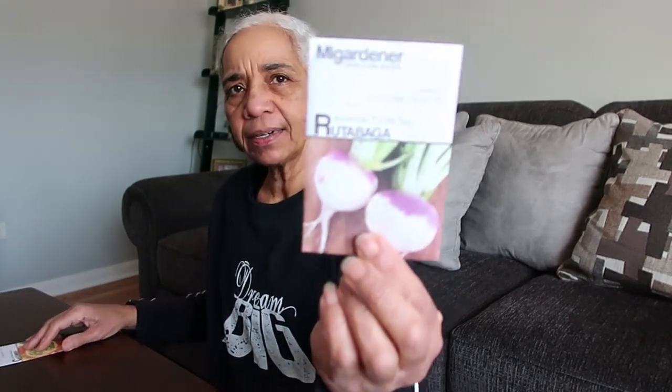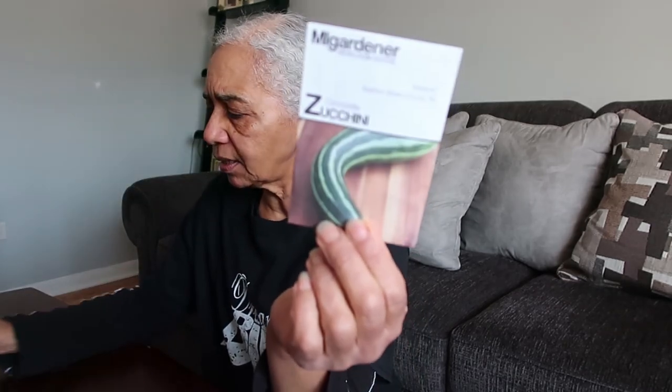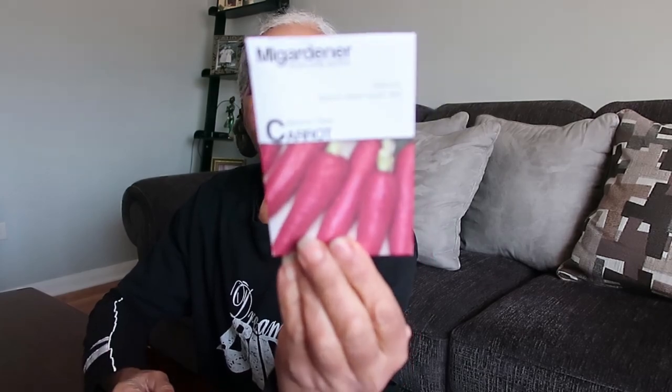I got some rutabagas. These are cucamelons — never had these, but everyone talks about them, so I decided to grow them because I do like having little things to munch on in the garden. And my Black Beauty zucchini — one of my favorites, I had to get more of those seeds. And I'm going to try this striped zucchini — I haven't done those before. I got carrot seeds — I want to plant more carrots. And these are some atomic red carrots that I got. This is a package of Grand Rapids leaf lettuce that I got from I My Gardener — that's my free lettuce. And that's what I've gotten — my seeds — and this makes me so happy.